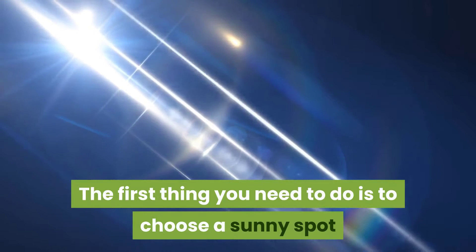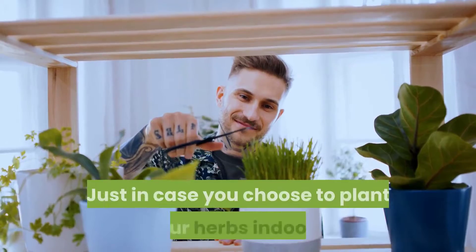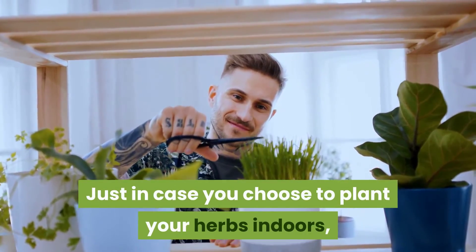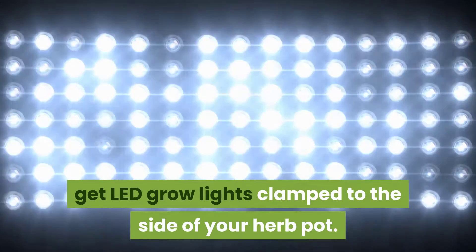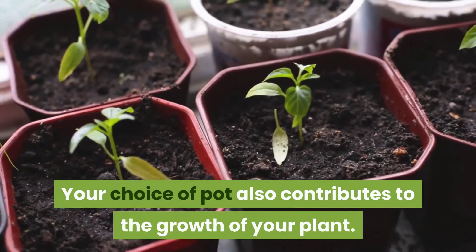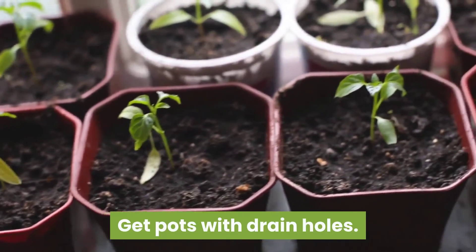The first thing you need to do is choose a sunny spot where your herb pot can thrive under bright sunlight. In case you choose to plant your herbs indoors, get LED grow lights clamped to the side of your herb pot.